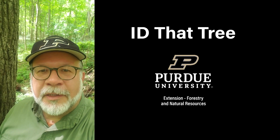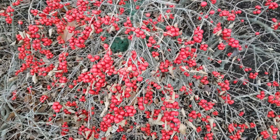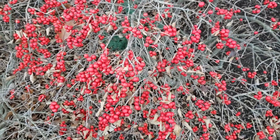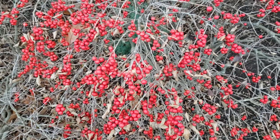This is Lenny Farley, Purdue University Extension Forester. Now let's ID that tree. In this edition of ID that tree, we're going to introduce you to a native Indiana shrub that is actually a deciduous holly.